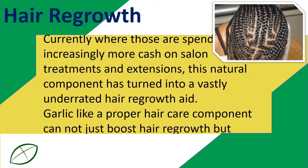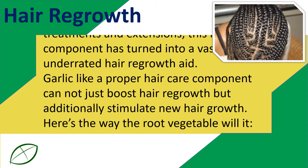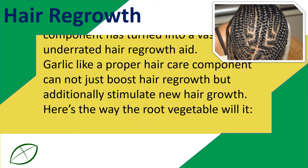Garlic, as a proper hair care component, can not just boost hair regrowth but additionally stimulate new hair growth. Here's the way this root vegetable does it.